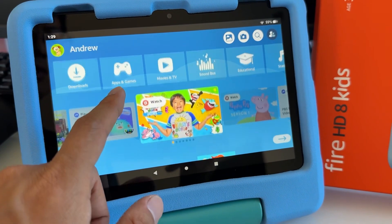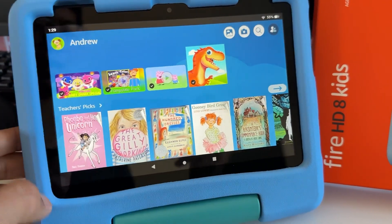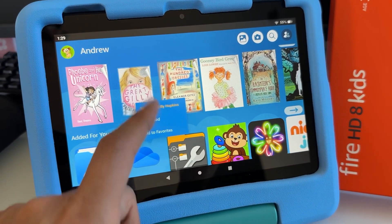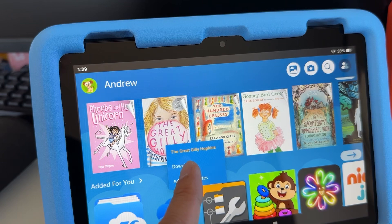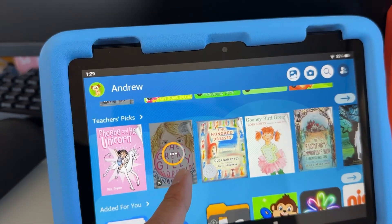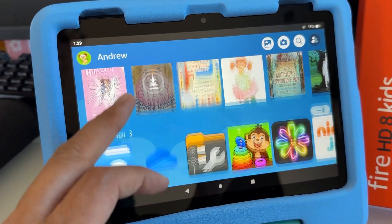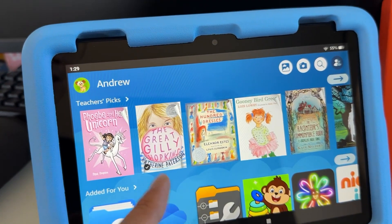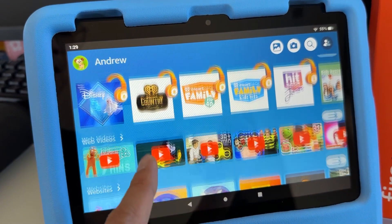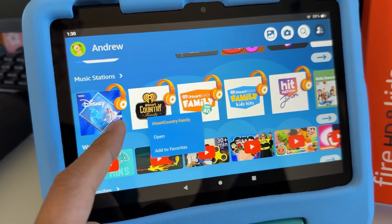Games can also be downloaded offline, and books as well. You can download a book by holding on the book title and tapping Download — once downloaded, they don't need any Wi-Fi to read or play. Games are already checked here too, so they work the same way.